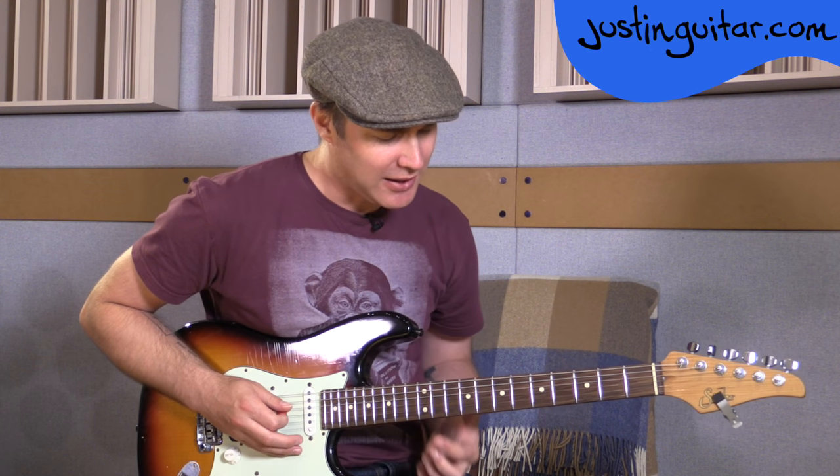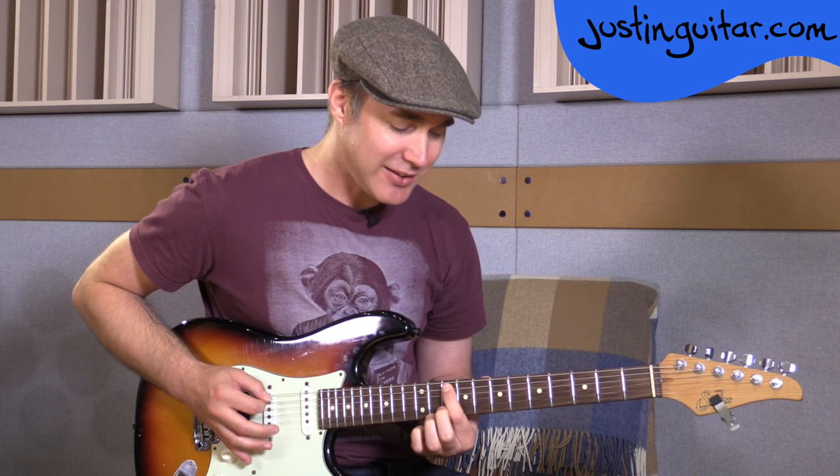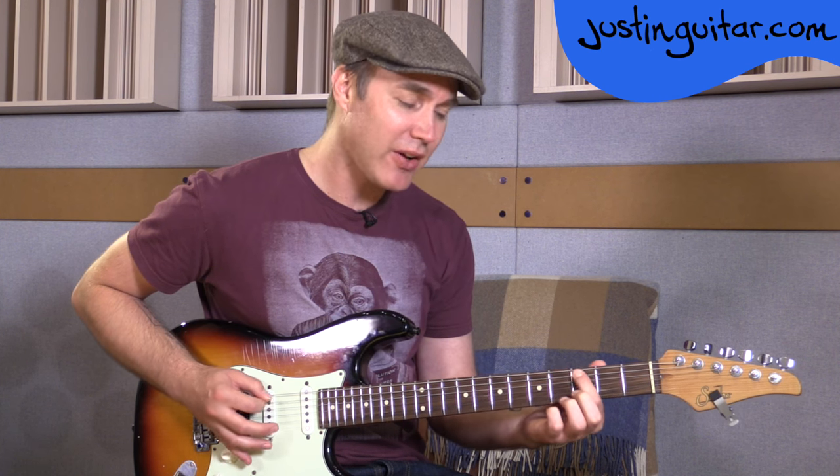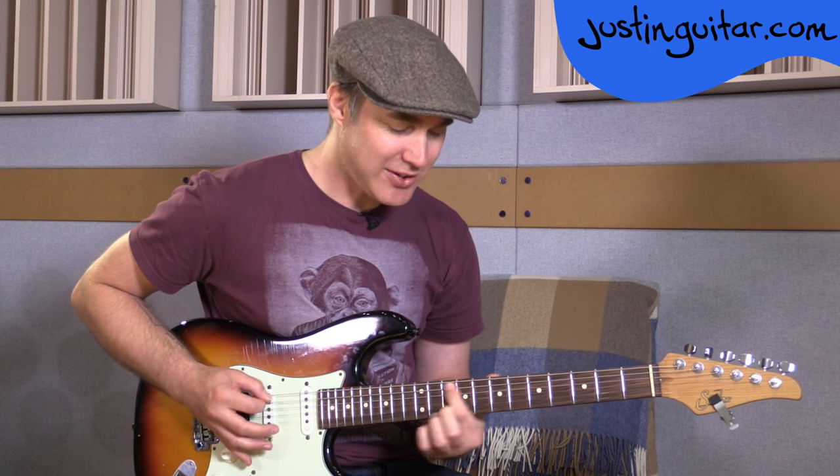The main riff is very, very easy. On the fifth string, we're playing 7th fret, 7th, 10th, 7th, 5th, 3, 2. Then again: 7th, 7th, 10th, 7th, 5th, 3, 2.